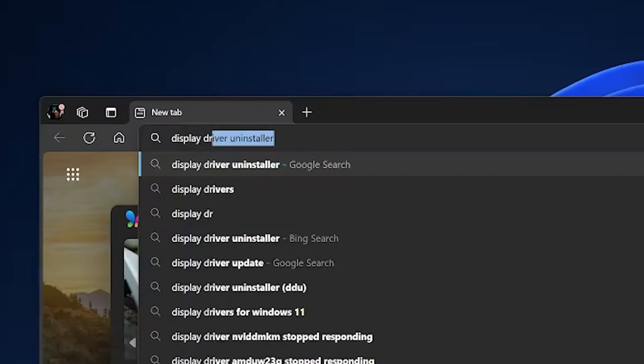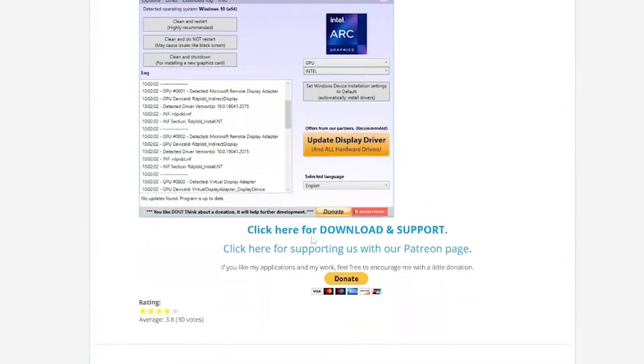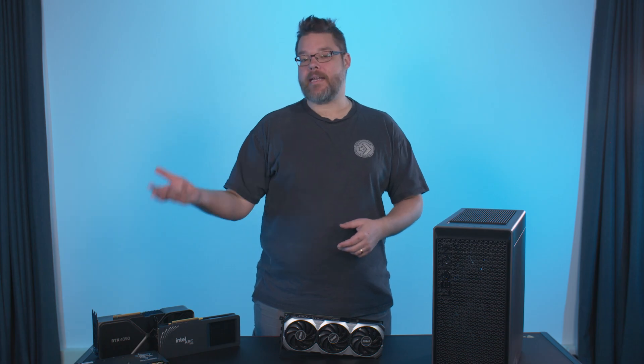Thankfully, Display Driver Uninstaller — DDU for short — will get rid of all that for you. The link's in the description below, and you will want to restart your rig in safe mode to ensure you remove everything. Just select GPU as the device you wish to remove, select your old card manufacturer — either Nvidia, AMD, or Intel — and click the button that says clean and shut down. The app will do its work and then shut down your PC, making it ready for the next step.